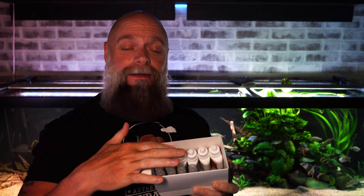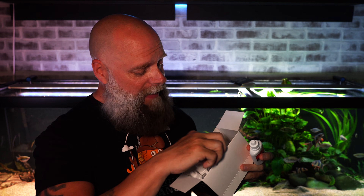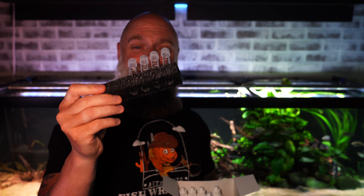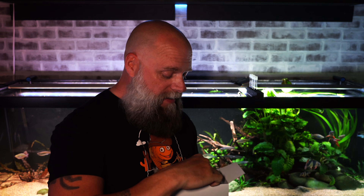Inside the box you've got your water test kit reagents and four test tubes that are easy to remove. The kit comes with a foam insert so the tubes stand right on top of your aquarium or on a desk. The number of drops needed for each test are printed directly on the bottles, which makes things very convenient.